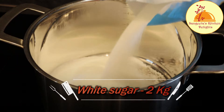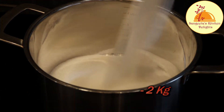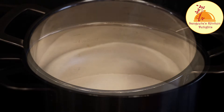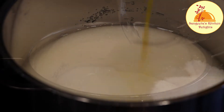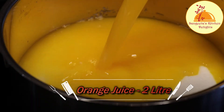In a deep vessel, I am taking two kg of white sugar and adding 500 ml of normal water. Here I am adding two liters of fresh orange juice. Fresh orange juice is always the best option.